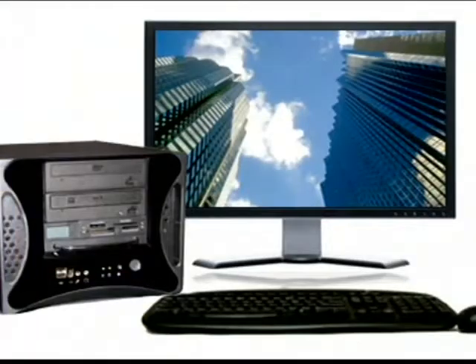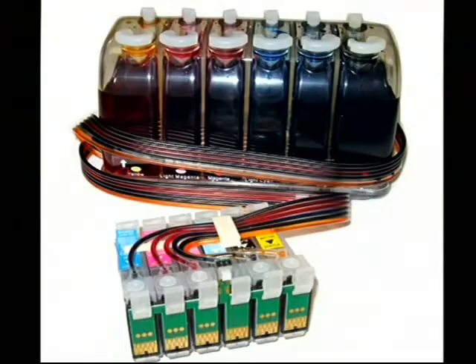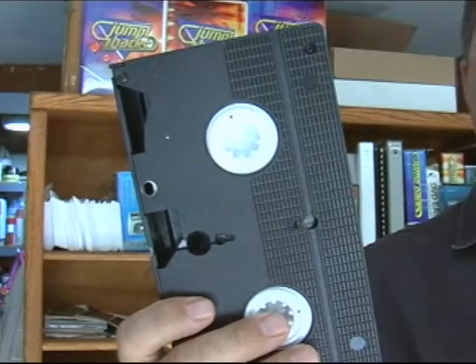First, let me show you some of the equipment I'll be using. I'll be using the DVD Shop Express, an Epson Artisan printer, a continuous ink system, a VHS player, and a time-based corrector. The tape I will be transferring is a customer's wedding video.